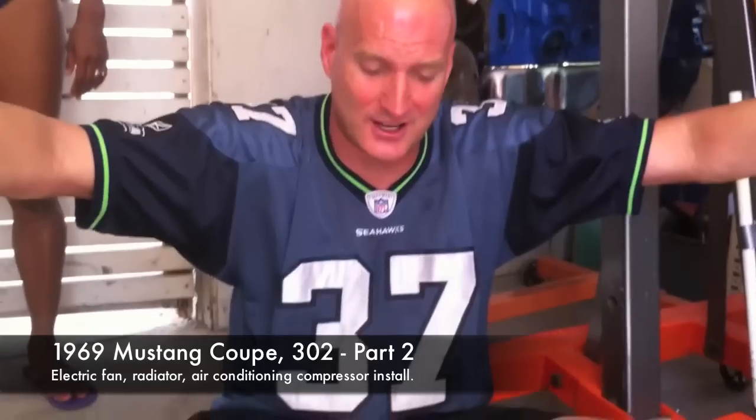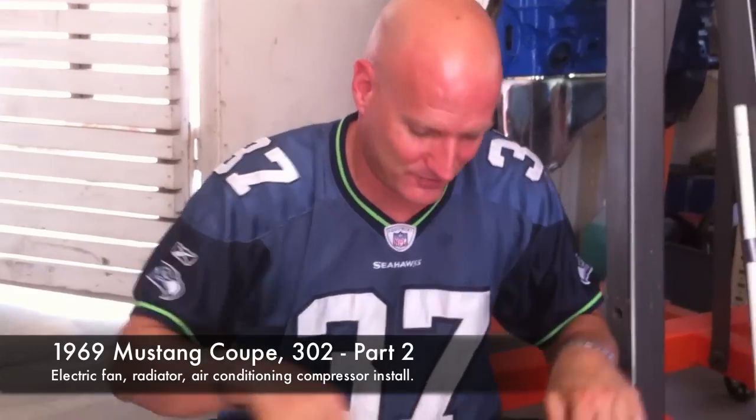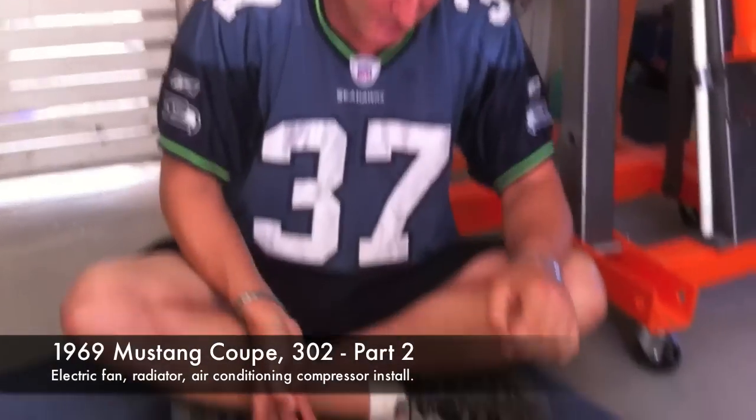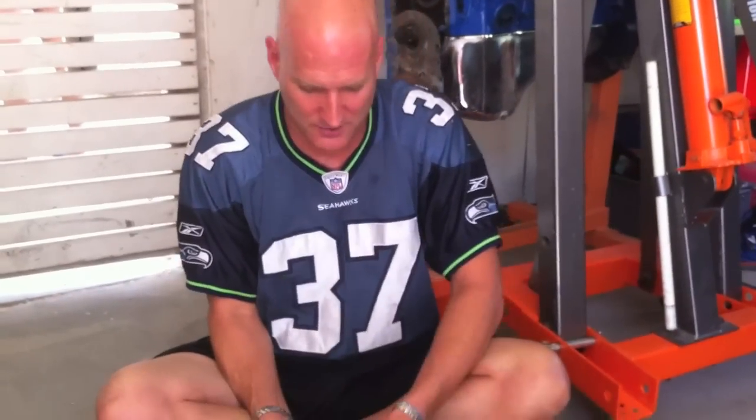Great news — they got my gun back, they found my gun. Burglary update on MustangMedic: just got a phone call from the police department and they've got the gun back, so that's good news.